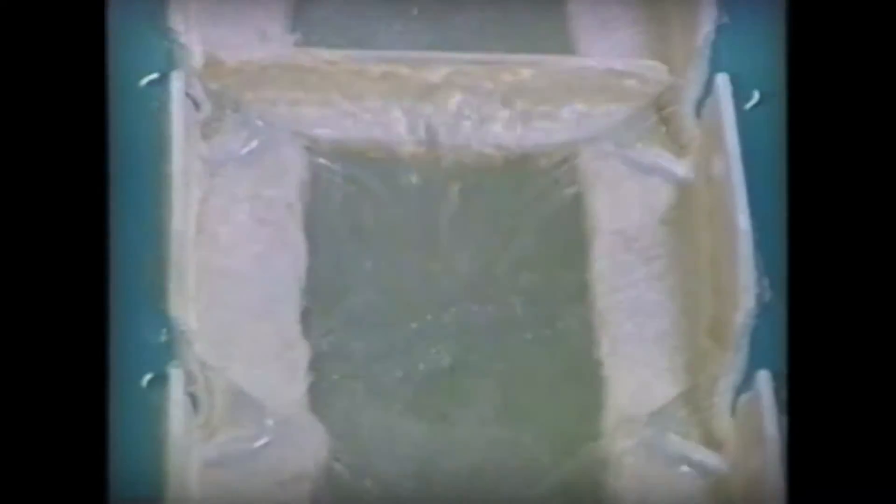Other groundwater treatment processes, such as lime softening, substantially increase solids loading in the filter, leading to rapid surface blinding. By creating a completely mixed, unstratified bed, multi-wash reduces blinding, increases solids holding capacity, and enables longer filter runs.